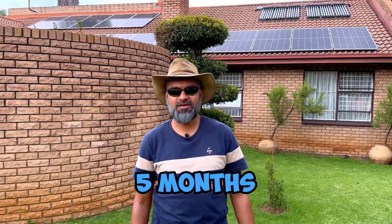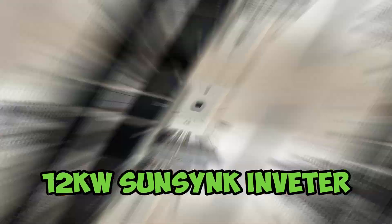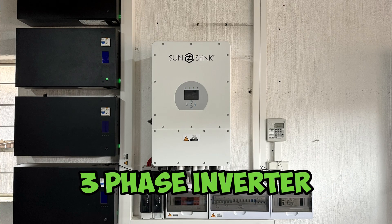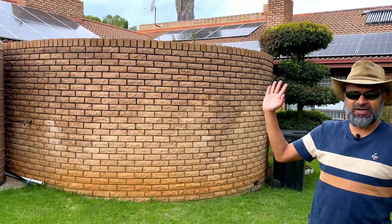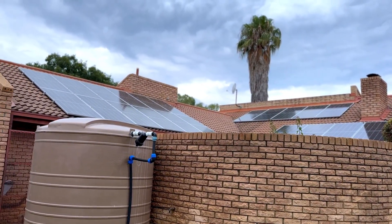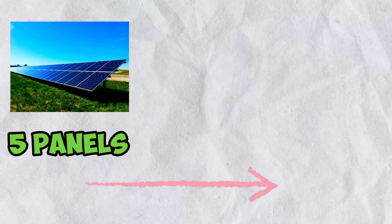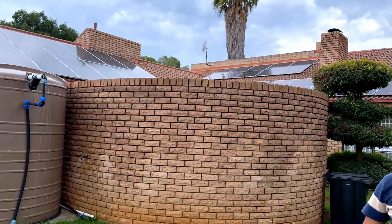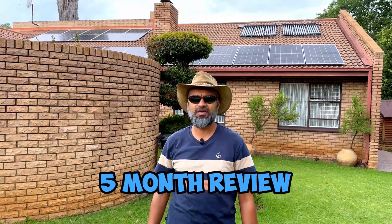Hey YouTube, it's been about five months now since we installed the 12 kilowatt SunSynk inverter — the three-phase inverter — and also since we installed 26 panels. Remember, if you watch our previous videos, we started off with only about five panels, built on the system, and ended up replacing and upgrading all of them. I thought it would be good to give you a five-month review.